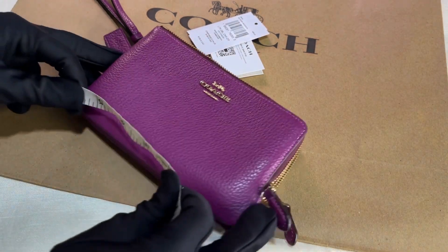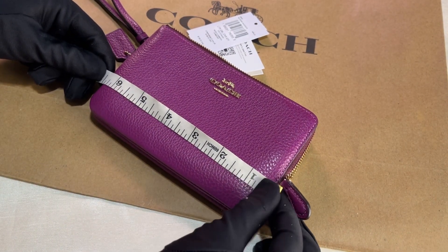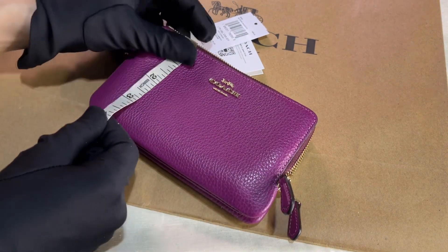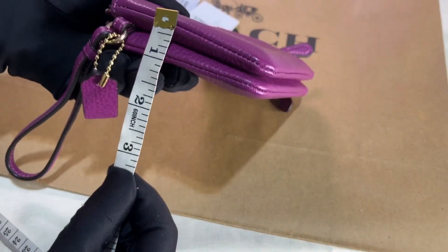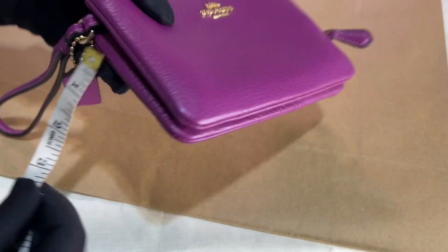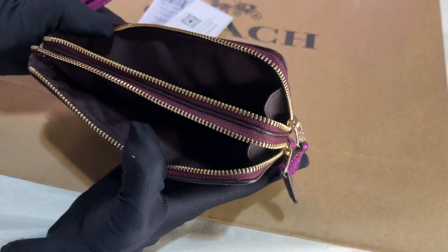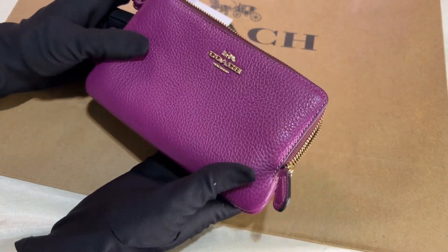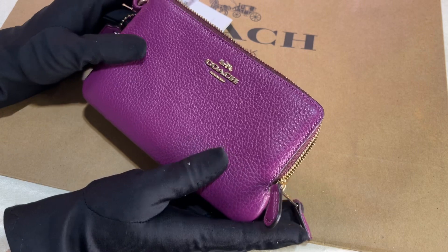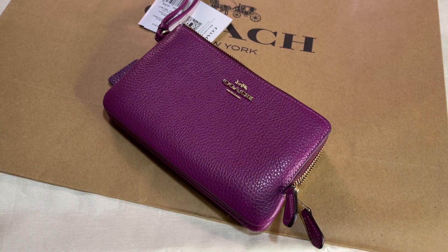Now let's take the dimensions. The length is six and a half inches, the height is around four inches, and the width is approximately one inch. This is the double zip bracelet in dark magenta. Thank you for watching!